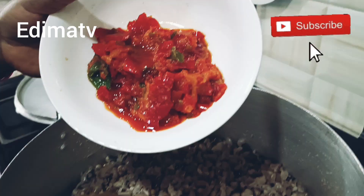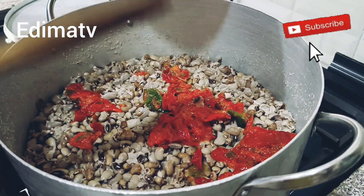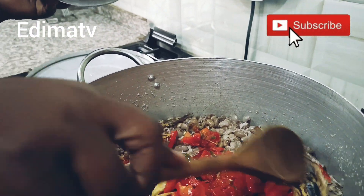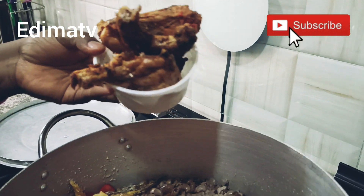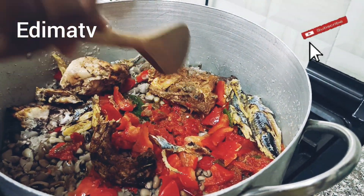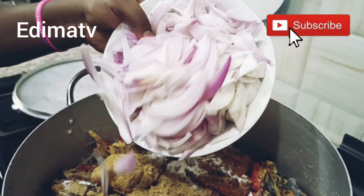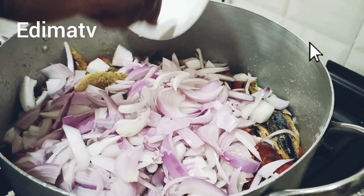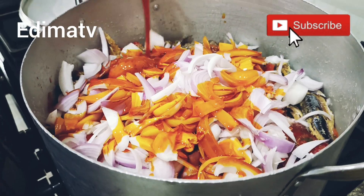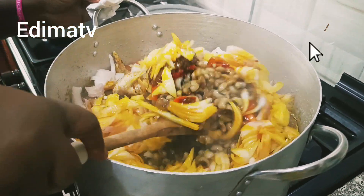First thing I'm adding is my pepper mix — pepper, tatashe, and every other pepper. This is my red bell pepper and bonka fish (I don't know what it's called in English). I'm adding my leftover chicken because the beans is so plenty — I want to prepare, pack it, and put it in the freezer. Now I add my seasoning cube, my salt, sliced onions — so plenty of onions — and add my banga. It's going to cook for 30 minutes.